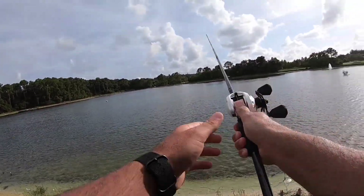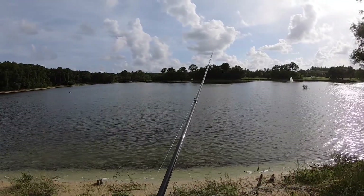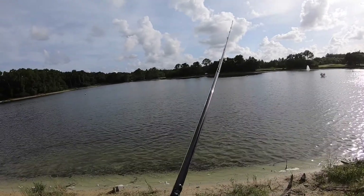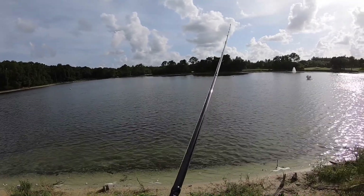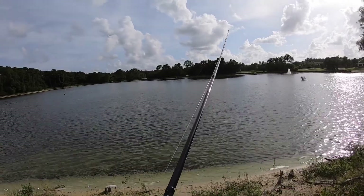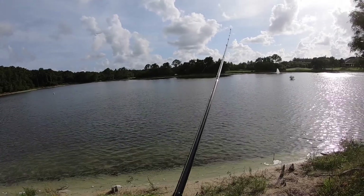All the wind's blowing down here. I was going to go to a different spot to throw the deep diver around, but all the wind is blowing right down here so I figure all the fish and bait are getting blown down here. Let's hope anyway.